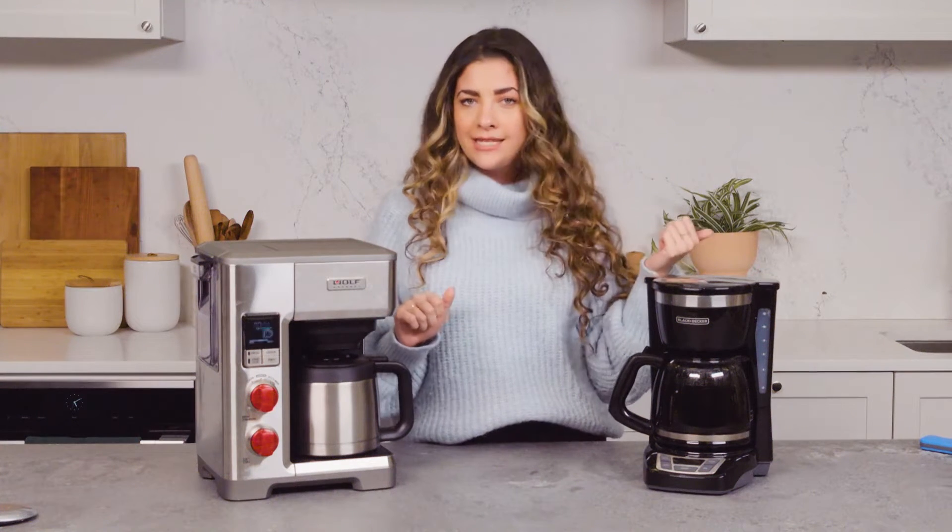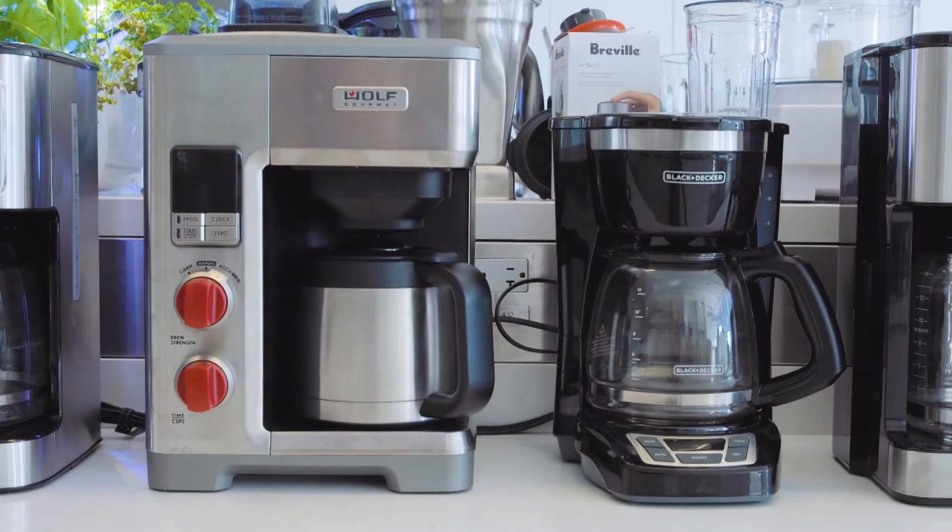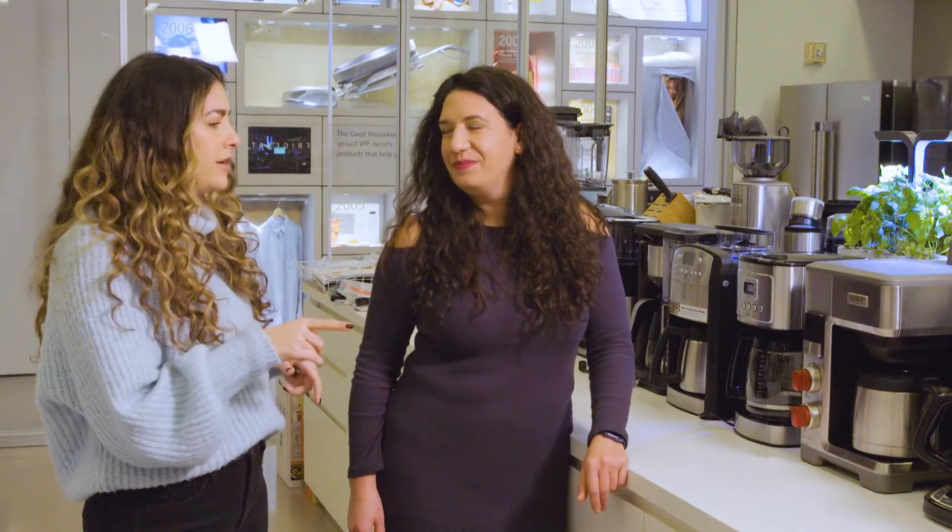Now that we've finished our tests on both coffee makers, we're heading back into the lab to pick Nicole's brain on both machines, how they test in the lab, and find out the price on both. Nicole, I noticed it definitely felt hotter when I was drinking the Black & Decker, but when I measured the temperature, the Wolf was hotter — six degrees hotter. Is that a lot hotter?